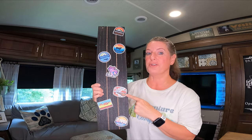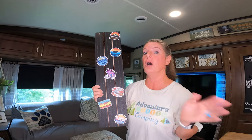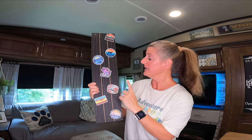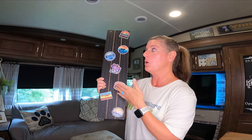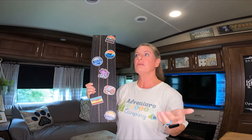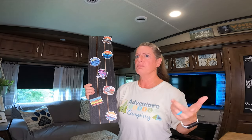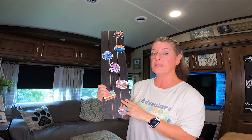I got all these cool stickers off of Amazon — I think it was like $7 or $8 for a ton of them. I'll link that in the description box. We do not personally collect stickers, but I may start doing it now that we have a place to put them. The biggest reason I didn't collect stickers was because I didn't have anywhere to put them and I wasn't putting them on our fridge or on the outside of the camper, because if we ever sold the camper they would all be gone.